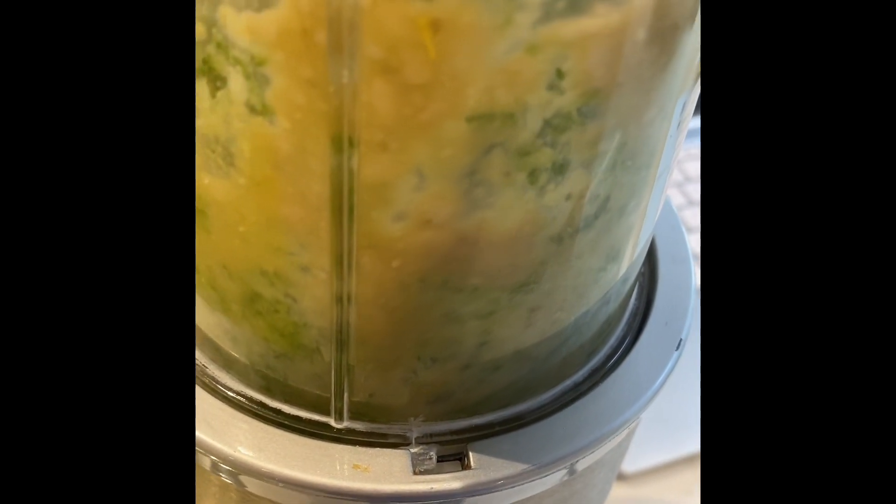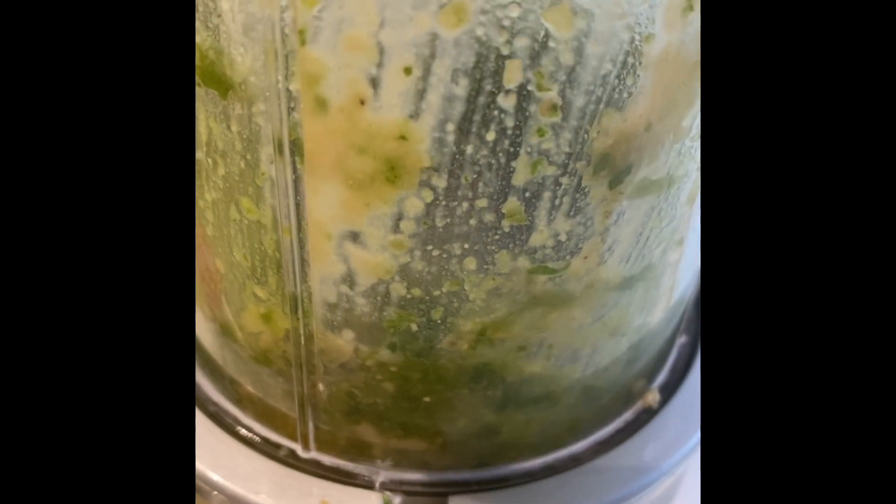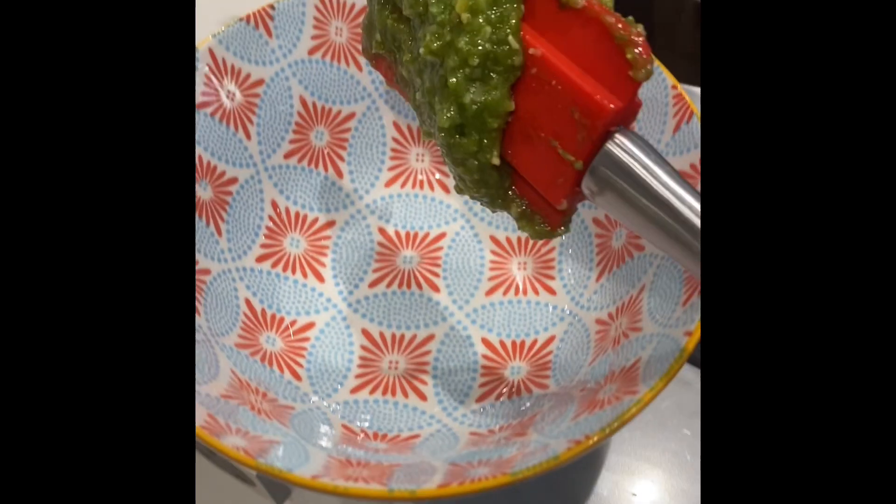Now we add in our basil and our cheese and blend the rest of it in. Your pesto could look like this — add a bit of extra oil and now it's perfect.